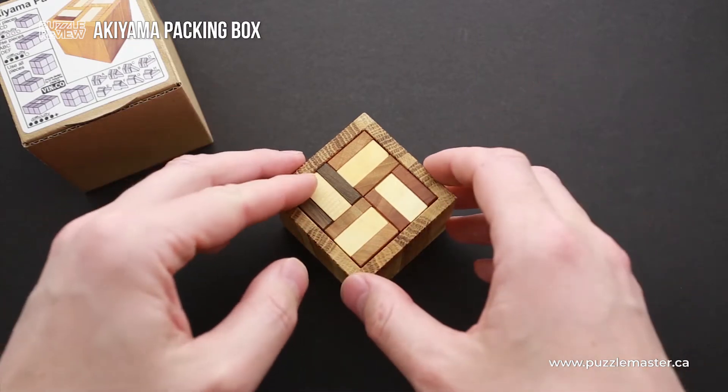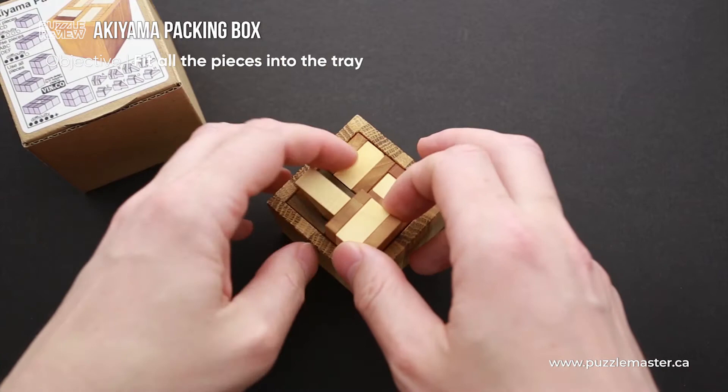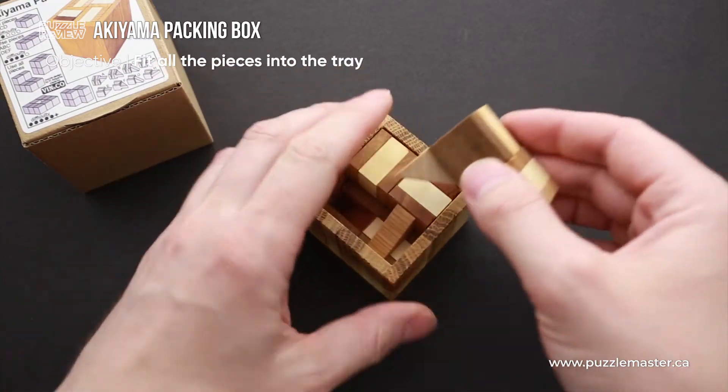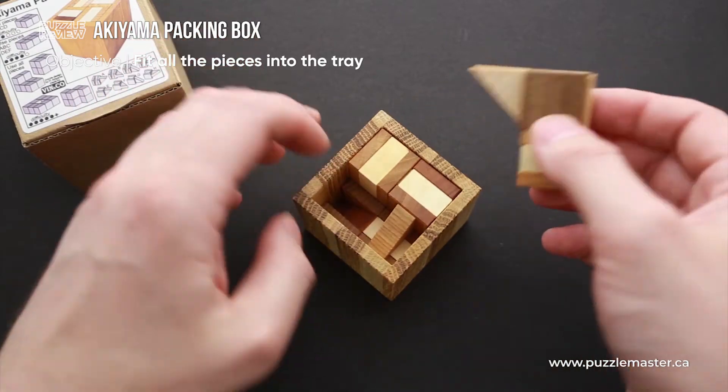The main object of the puzzle is to remove all eight parts from the frame, and it is quite easy to do. Just flip the box upside down and all the parts will be removed.